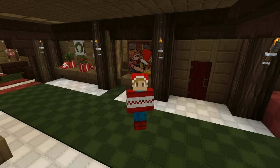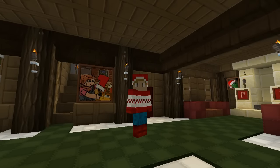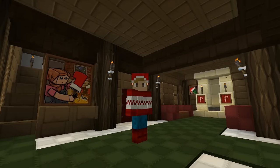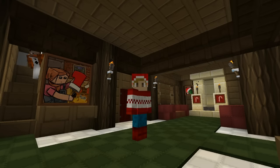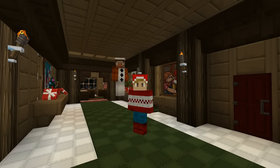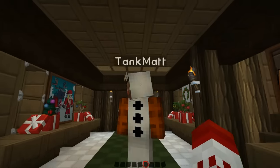We have a lovely guest with us today. He is coming down the stairs — I can see his little feet. It's Mr. Olaf himself. Hello, this is Tank.